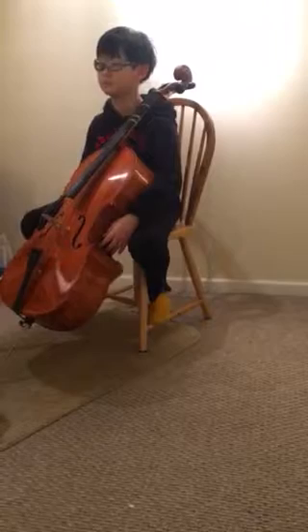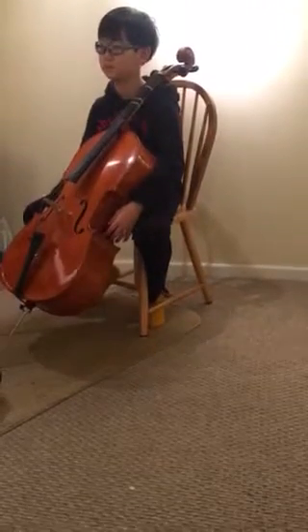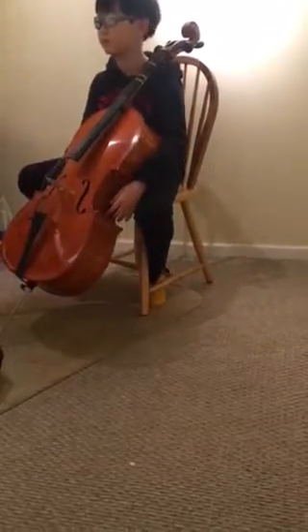And then we'll go to the A and we'll learn how to do the extension next week. Think about what you did with your contact point in your open strings. Make sure you set your go grip.